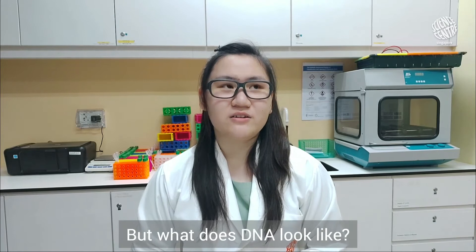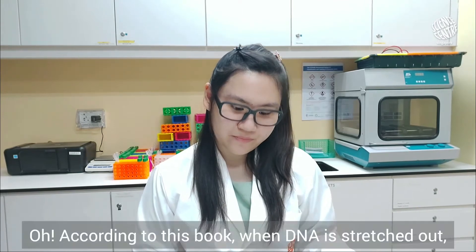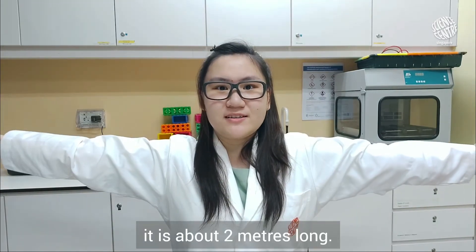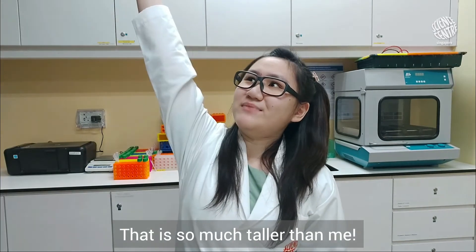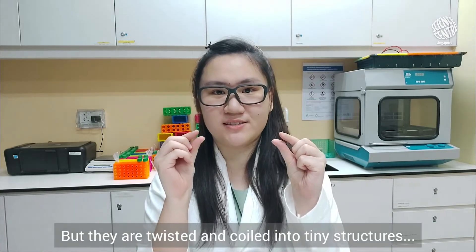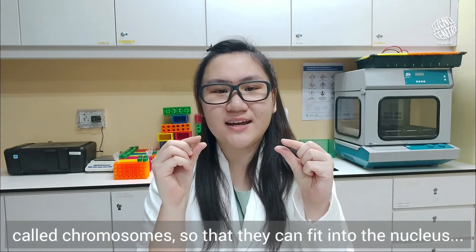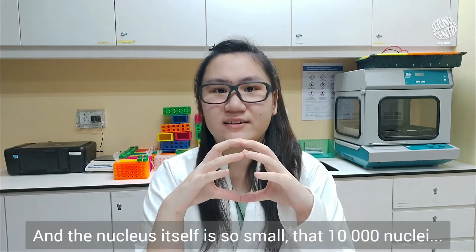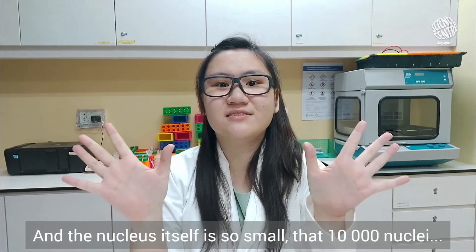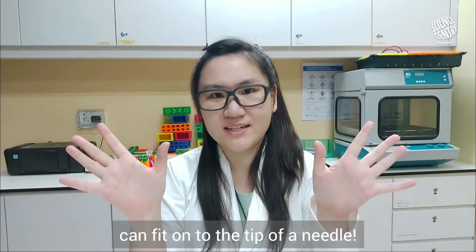But what does DNA look like? According to this book, when DNA is stretched out, it is about 2 metres long. That is so much taller than me! But they are twisted and coiled into tiny structures called chromosomes so that they can fit into the nucleus of a cell. And the nucleus itself is so small that 10,000 nuclei can fit onto the tip of a needle.